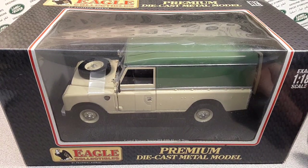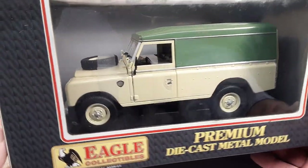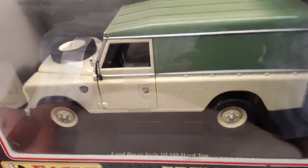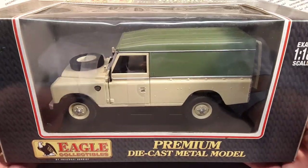G'day, g'day! How the heck are ya? This is your friend Dan O over here at Roverland, the channel that's anything and everything about Land Rovers, and today we got a One-off Wednesday.